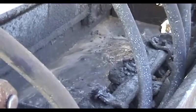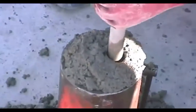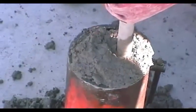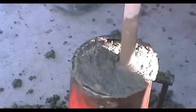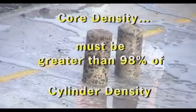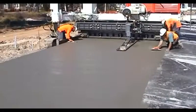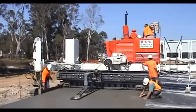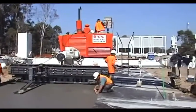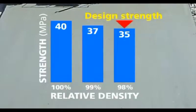So how do we check compaction? We take test cores from the pavement and compare them with properly compacted test cylinders. The cores must achieve at least 98% of the cylinder density. If the relative density is too low, then the paver speed may need to be slowed down, or more vibrators added and spaced closer, or some other improvement made. 98% compaction is a realistic target and the design methods used allow for the drop in strength.